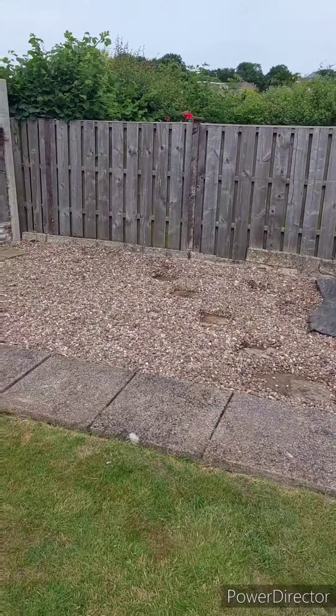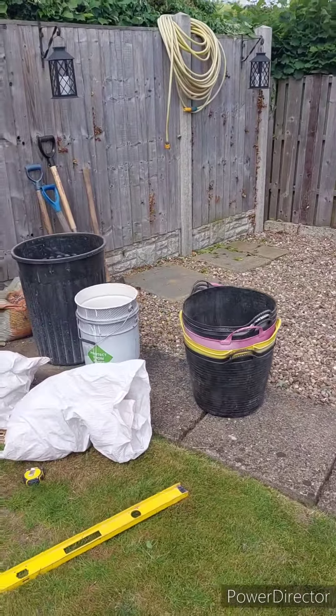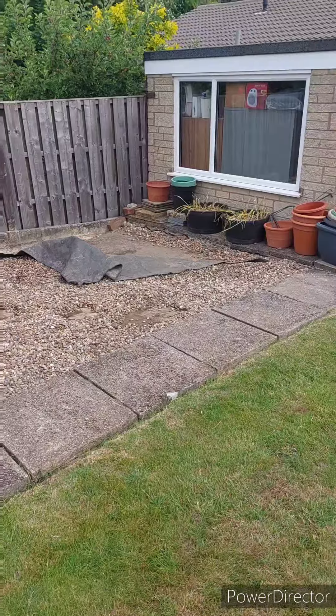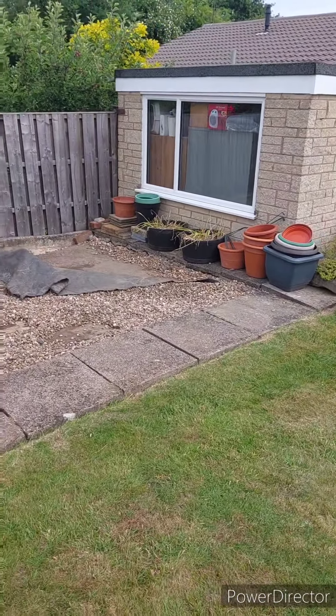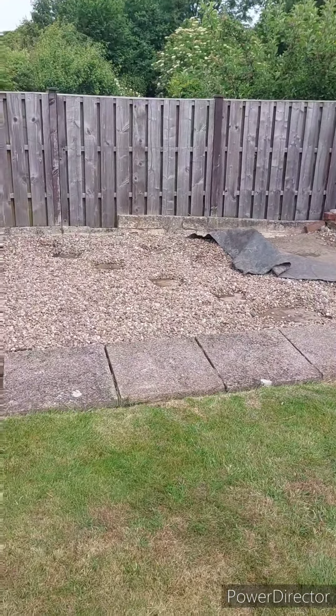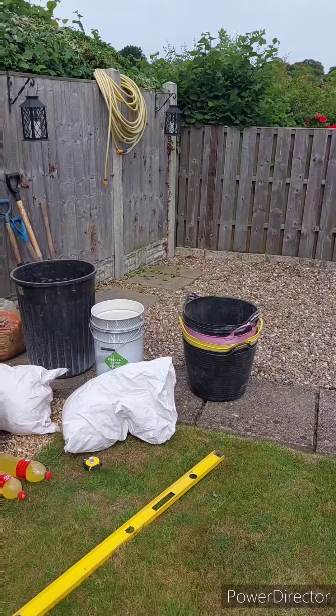This is going to be the dig out — five meter by three meter. It's all pretty level already, quite a lot of it's already gravel, so hopefully that'll be easy enough to dig out. Get rid of these pavers, and we'll crack on and get digging.